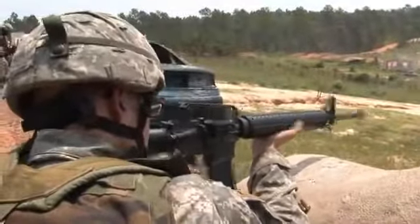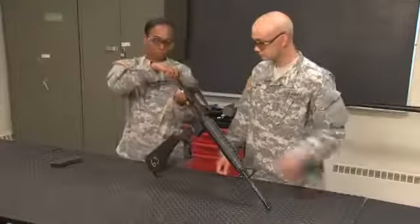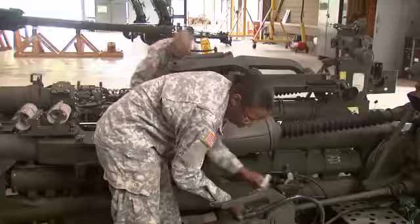Soldiers depend on their weapons in training or combat, and their confidence depends on you. Military Occupational Specialty: Small Arms, Artillery Repairer.